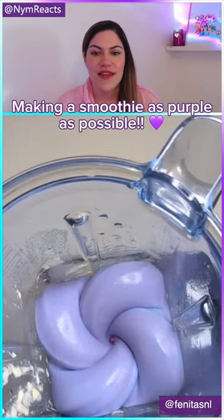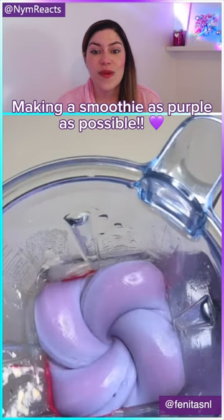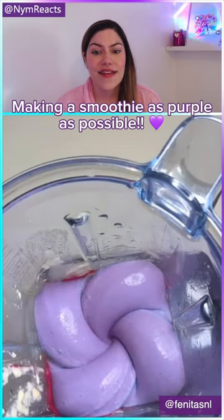We're gonna need more — that's better, that's better. Okay, I'll just throw it all in. That's as purple as we're getting. It looks like it's better though.